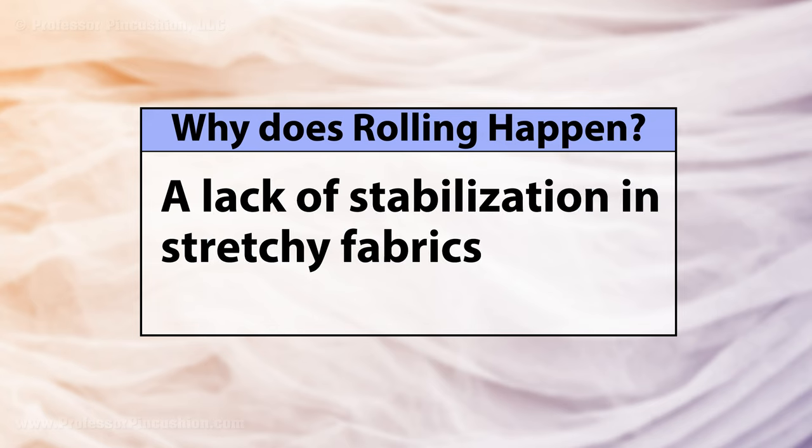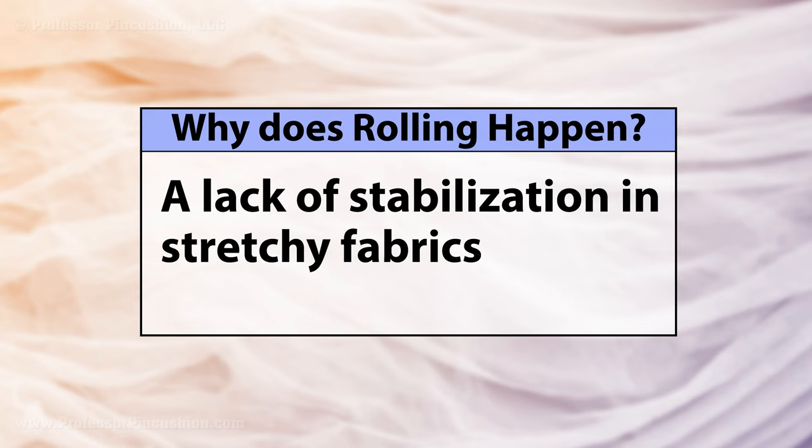Why does rolling happen? Normally, this is seen in lightweight knits, such as jersey, and occurs due to a lack of natural stabilization in the fabric.